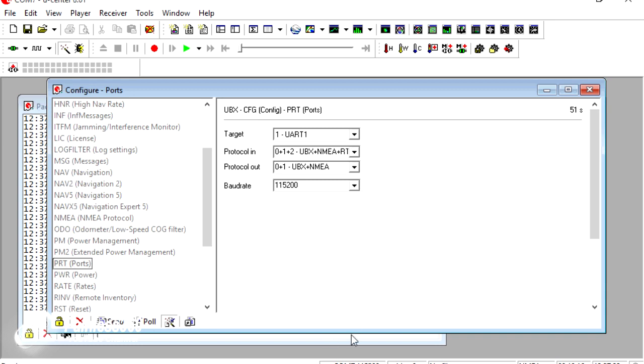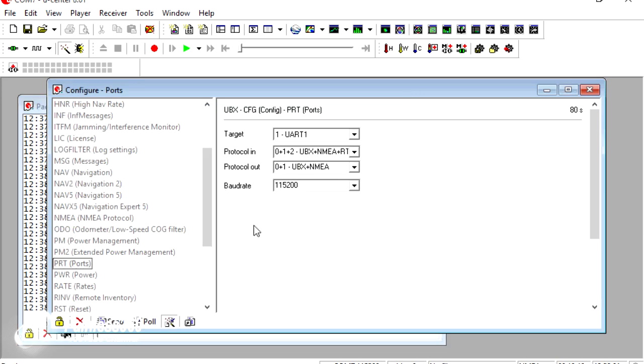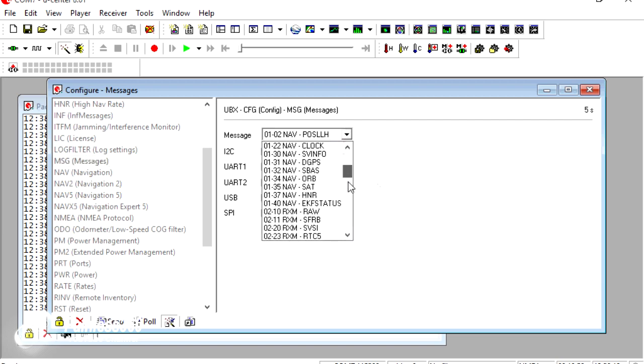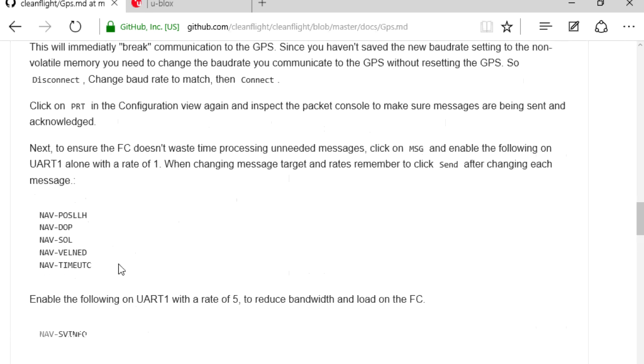It's worthwhile jumping back into PRT (ports) and making sure they're still set correctly: UART1, protocol in to 0, 1 and 2, protocol out to 0 and 1, and baud rate of 115200. We can confirm it's working — we're still getting information from the GPS appearing in the packet console. Now we need to tell the GPS what information we actually want it to send. So we're going to go back into MSG, which is where all the different messages the GPS can send are configured. We only want a handful of them on UART1.